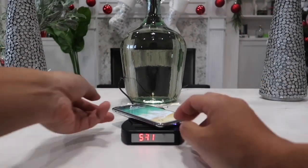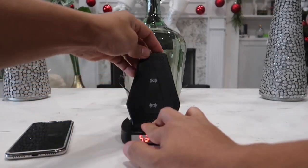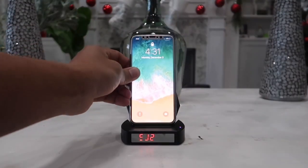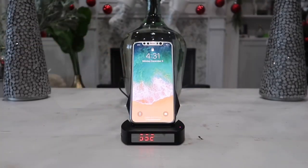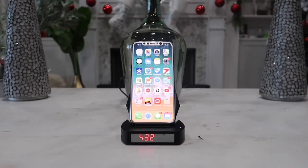I really like the fact that you can tilt this piece upward because I leave this device on my office desk a lot of the time. When I charge it wirelessly like this I can actually use my phone at the same time while it is charging.